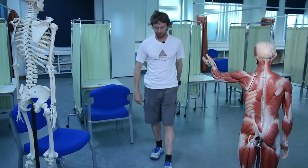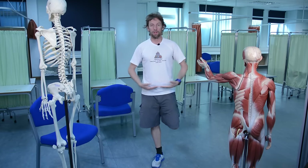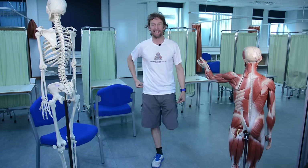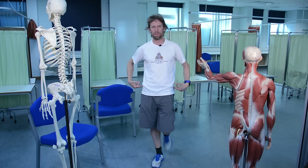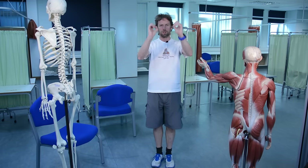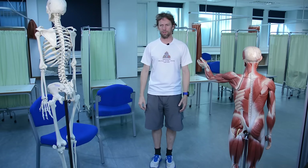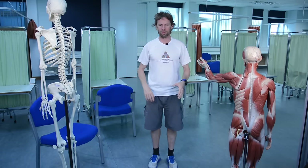Why is all this important? Because we're bipedal animals and we walk. Every time we take a step, we take one foot off the ground. When I take this foot off the ground my pelvis stays level - that's gluteus medius and minimus on this side contracting to keep the pelvis level. If gluteus medius and minimus don't contract, the pelvis drops, and when you try to bring your foot back down it scuffs on the floor. If the superior gluteal nerve is damaged - through trauma, hip replacement surgery, hip fracture, or a misplaced intramuscular injection into the buttock - this function is lost.